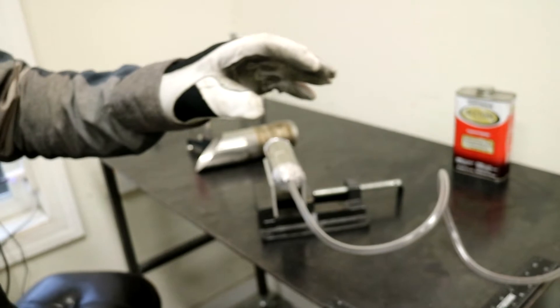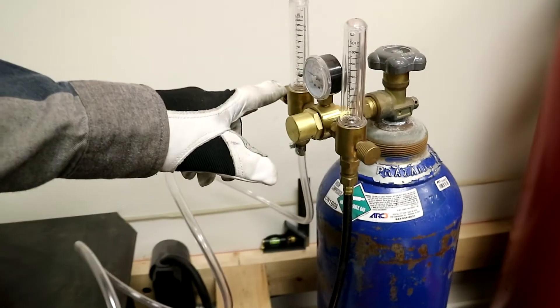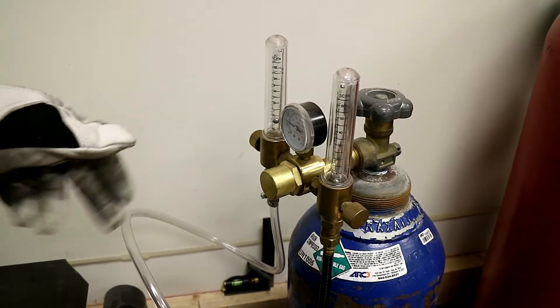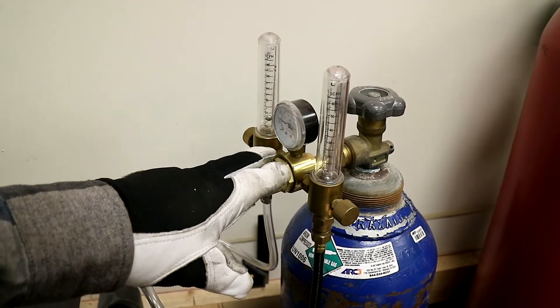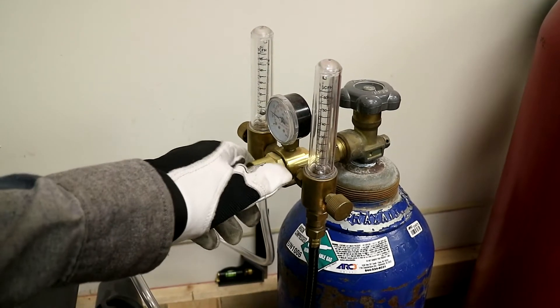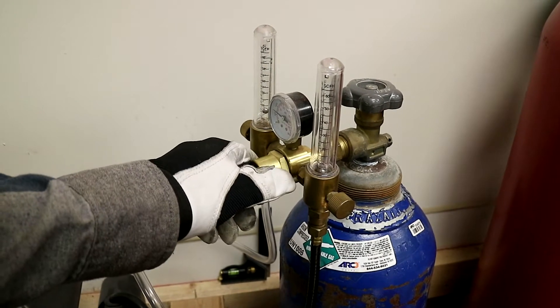I'm running 15 CFH on the back purge line. I have a dual flow regulator — you will need a way to run two lines, so I suggest picking up a dual flow regulator if you are going to be welding stainless.